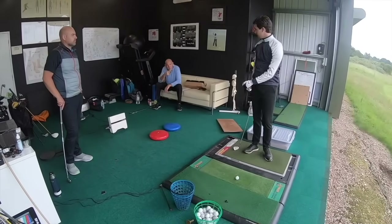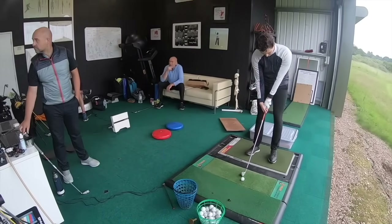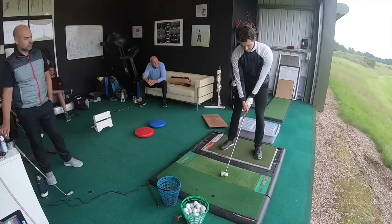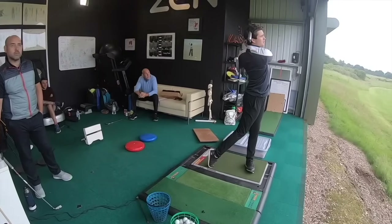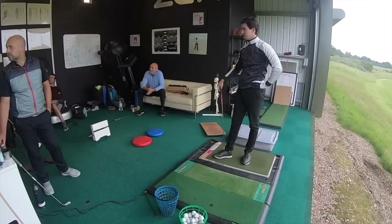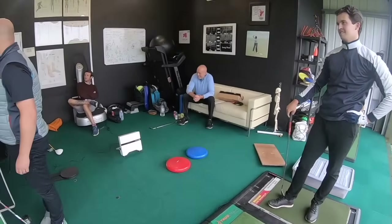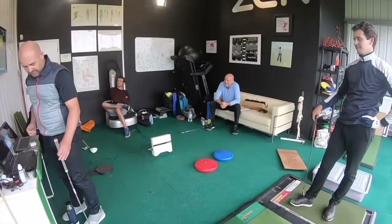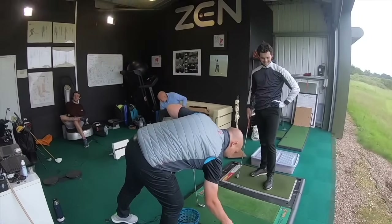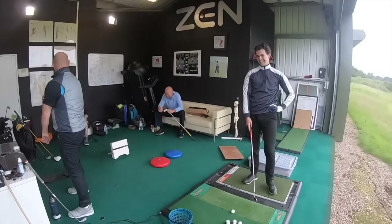Because I think you got so frightened of that left that you were stopping it. As Martha said, you were stopping and slowing down at the point where you needed to be at your fastest. Because you can't let it free wheel if it's not free wheeling, can you? No. That is a completely different shot. It's a different ball game. 187. So you've increased it by 45 yards. Jesus. That's mental.